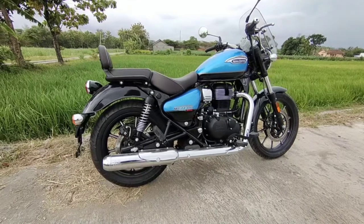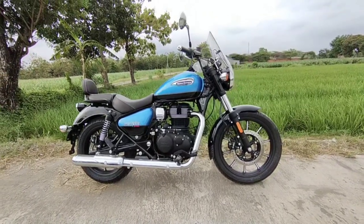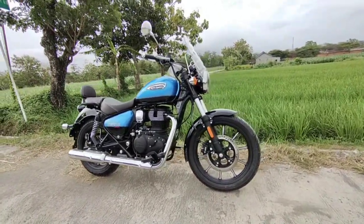Halo, Assalamualaikum warahmatullahi wabarakatuh. Sore ini saya mampir ke salah satu showroom Mogi di Yogyakarta, dan secara mendadak saya diminta untuk mereview satu unit baru yang lagi ada di showroom tersebut. Ini adalah Royal Enfield, motor dari Inggris yang diproduksi secara massal di India dan kemudian masuk ke pasar Indonesia. Kali ini adalah Royal Enfield 350cc, motor Royal Enfield dengan harga paling bawah di antara Royal Enfield lainnya yang beredar di Indonesia.